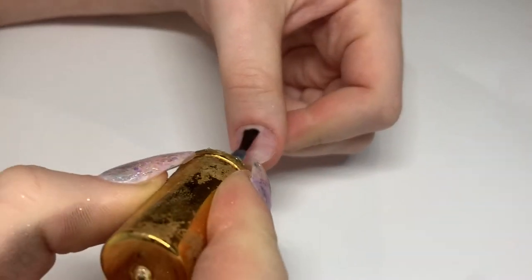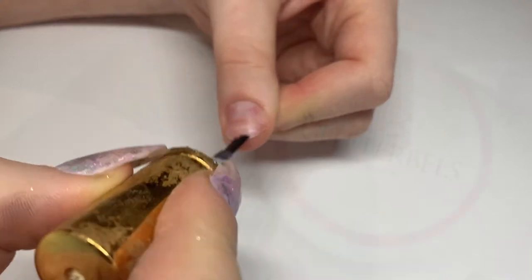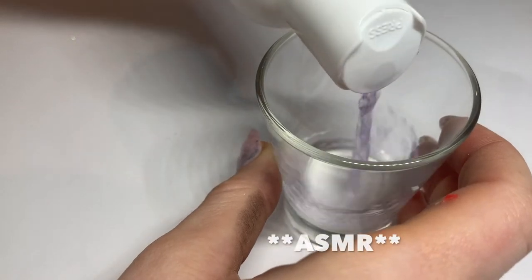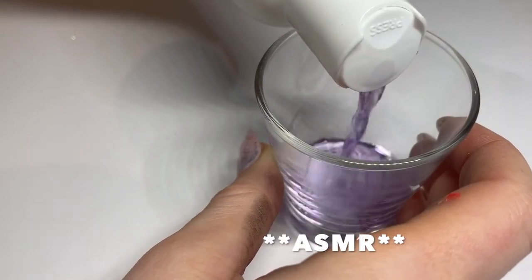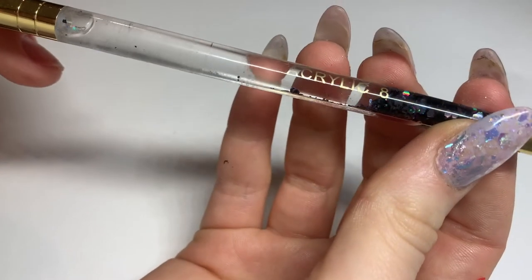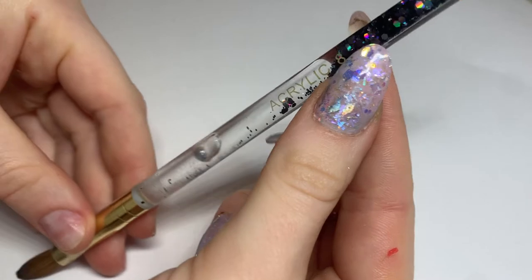I'll be using Glass Slipper, also by Glitter Bells, and monomer by Sally's. I got my acrylic brush from Magpie Beauty — just look how dreamy it is.